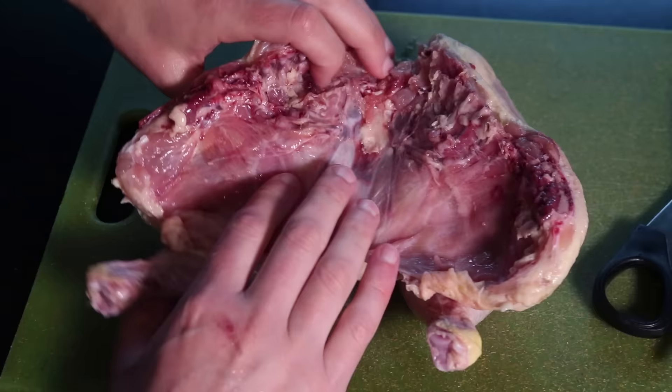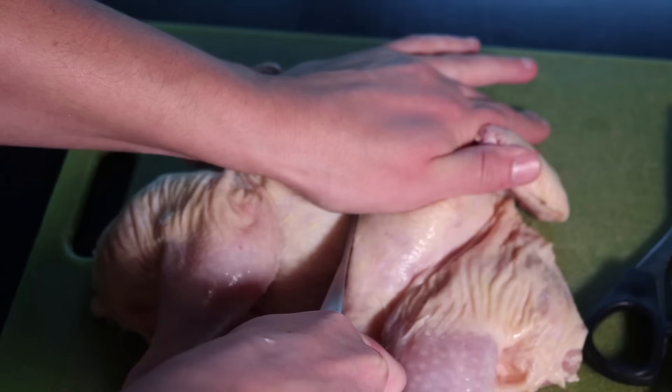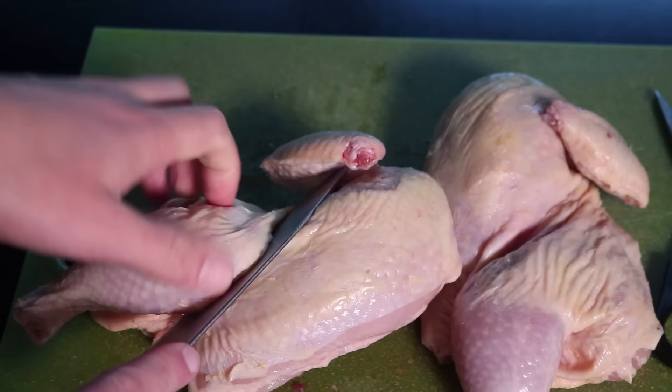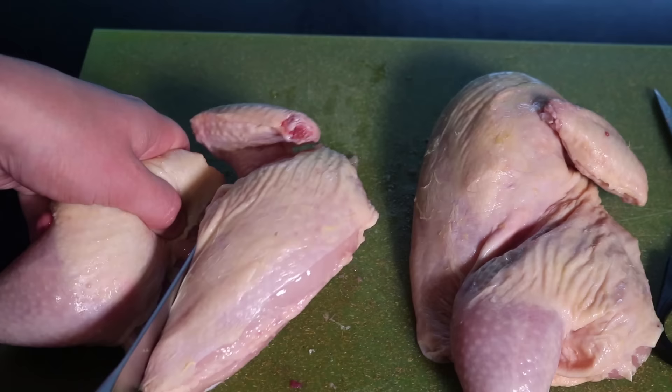Flip the bird around — this is what is amusingly referred to as a spatchcocked chicken, which is great for roasting whole. But we're gonna take a big sharp chef's knife and cut between the two breasts right through the breastbone. That might take some force, so commit to it. We now have two half chickens, and without the backbone, there's almost nothing holding the leg quarters to the breast quarters — just some skin and a little flap of flesh. Pull the leg out away from the breast and cut through the skin connecting them. You might catch a rib with your knife — just crunch through it.